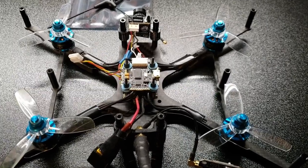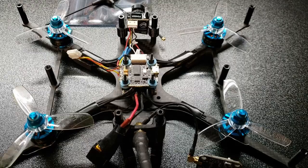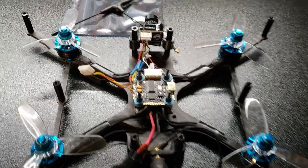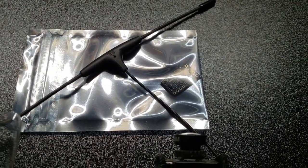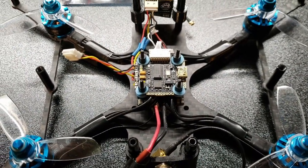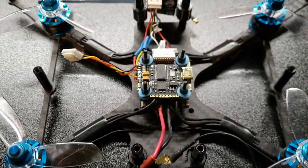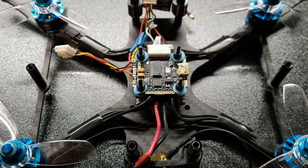Hey everybody, welcome back to the channel, it's Mike here, the FPV Evil Monkey. Today I'm going to show all the new people starting out with Crossfire how to solder up, set up, and install a Crossfire with a Nano RX. I'm going to be installing this on my newly rebuilt Cinewhoop — I originally had an XM Plus on there, so I'm going to convert it. I'm converting my whole fleet over to Crossfire.